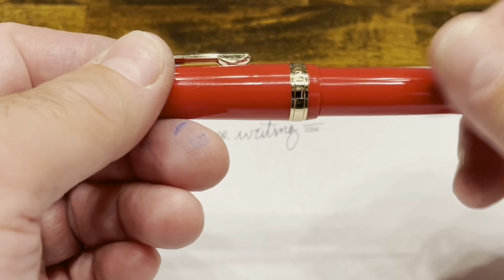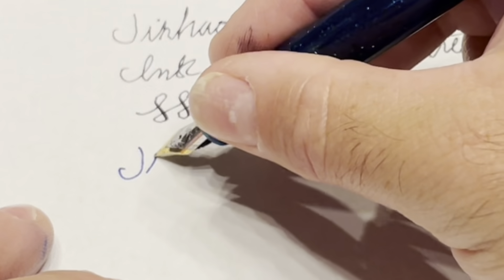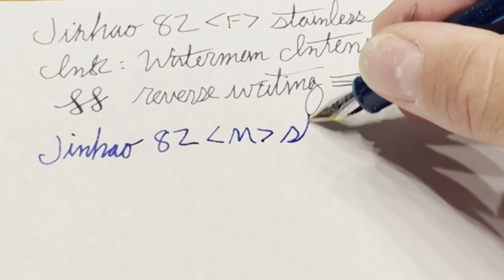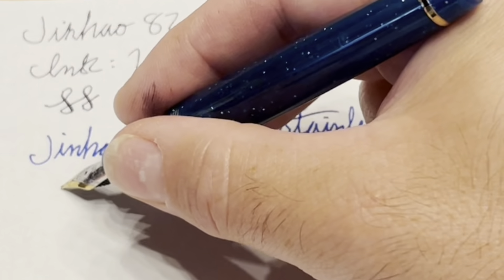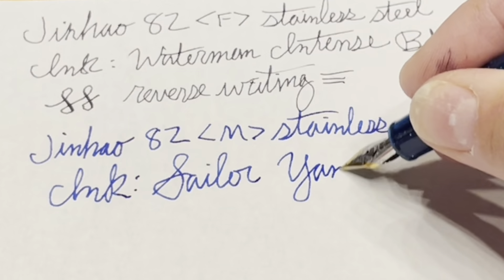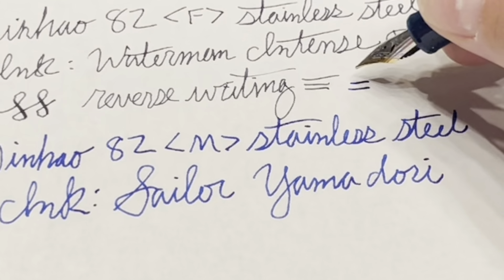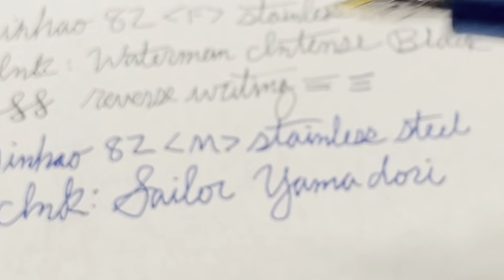Here's the blue one that we started off with, and this one has a medium nib. The ink on this one is Sailor Yamadori. This nib is a bit smoother than the fine, which is to be expected. The line width is maybe a little bit thicker, but it's not dramatically different. Personally I prefer the medium, but your taste may vary.